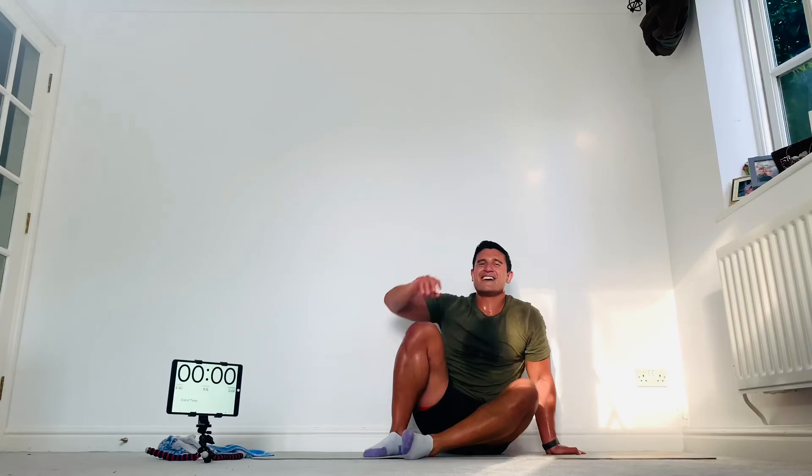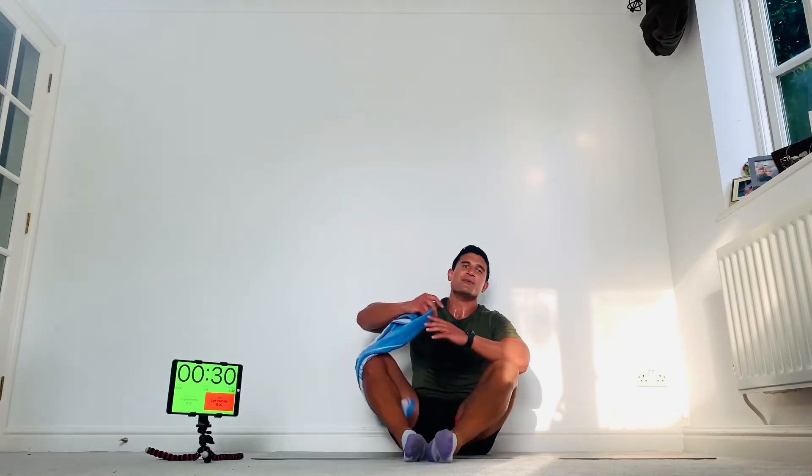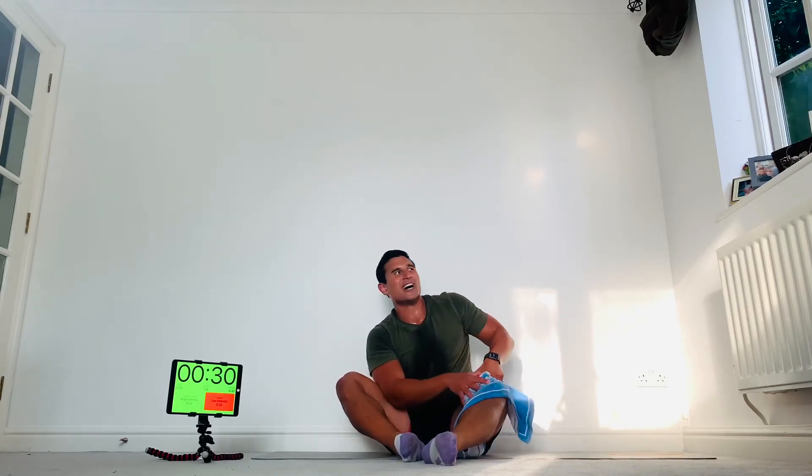Deep breaths, stay switched on — awesome work guys. Let's keep it going, doing well — only two more rounds. My legs are really feeling it from having to do this twice. All those squat rotations — it's all good though, I'm going to do them.